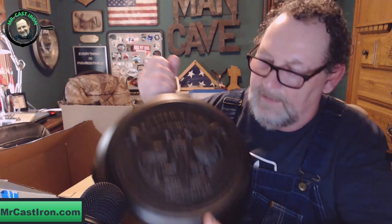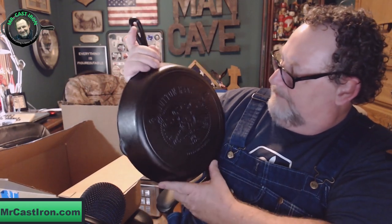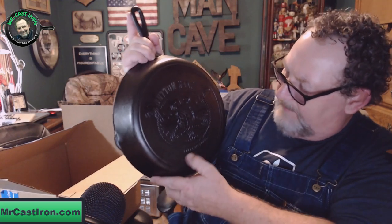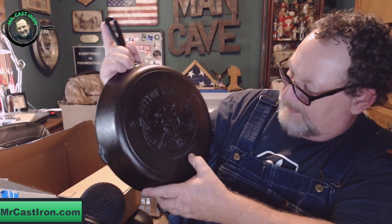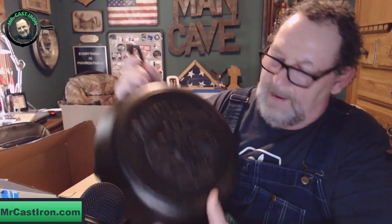I hope you can see this — the Dutton Ranch branding. It has a skull of a cow or steer, and then it's got the Yellowstone branding up here at the top. Down at the bottom it says Yellowstone, and at the top it says Dutton Ranch.